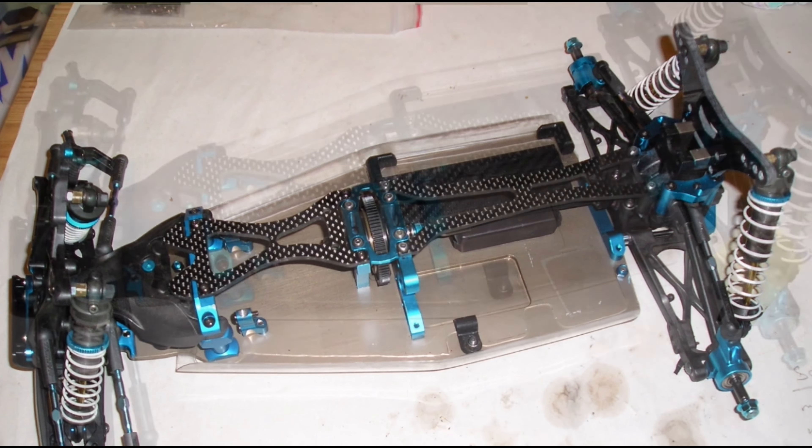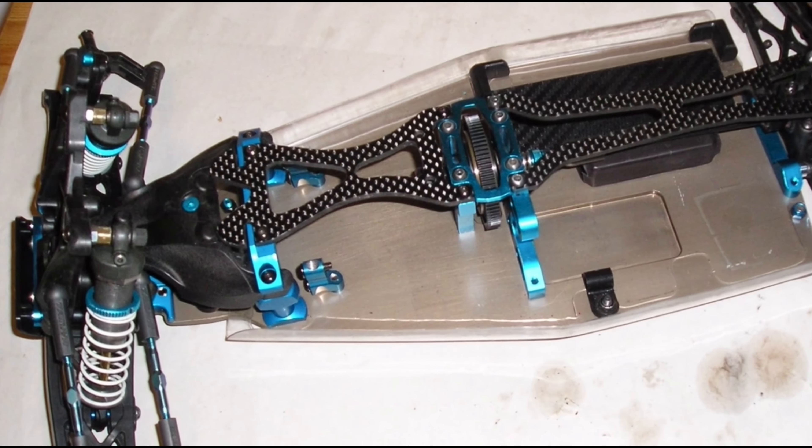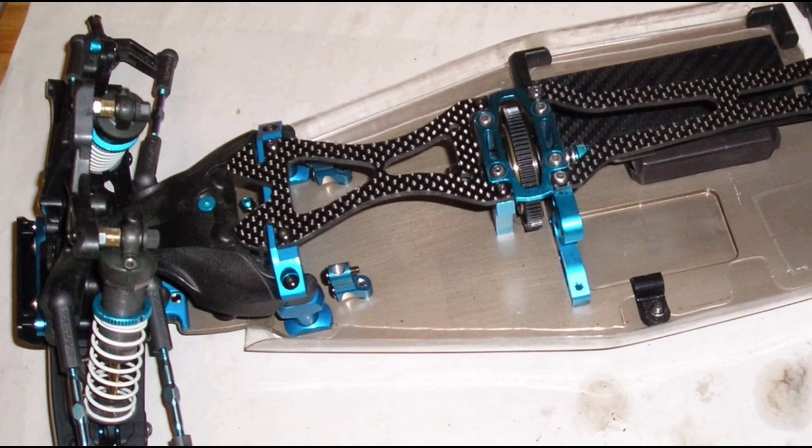Hey guys, welcome back to Tamiya Legends and once again thank you for stopping by. It's another Tamiya Tuesday and I think this is very special because this ticks every box about what this Tamiya Tuesday section is supposed to be about. It's sort of custom member builds as it were, and this thing is rather special.